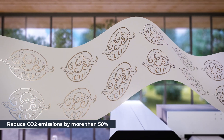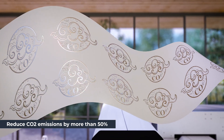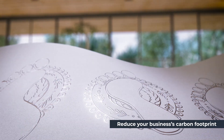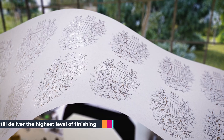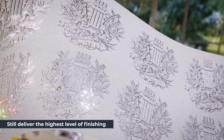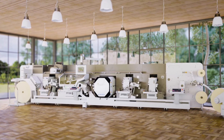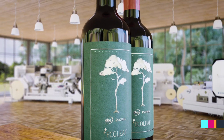Ecoleaf can reduce CO2 emitted on like-for-like print runs by more than 50%, helping you to reduce your business's carbon footprint while still delivering the highest level of finishing needed for wine and spirit applications. Contact ABG today to find out more about sustainable finishing. Thank you.